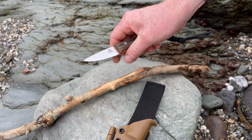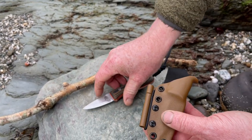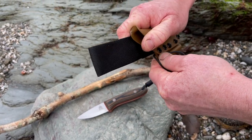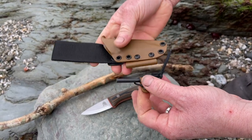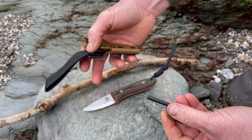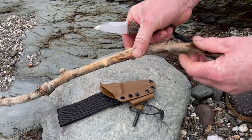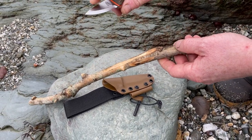Whether you're going to be making feather sticks, we've also included a little Scout fire steel on this kydex sheath, so you'll be able to use the back edge of the knife for producing sparks to get your fire going, lighting your gas stove, things like that. We've left that back edge of the knife square so you'll be able to use it with your fire steel.